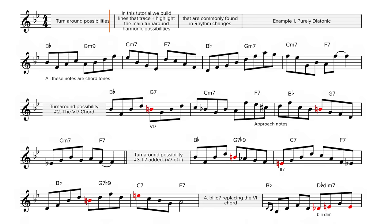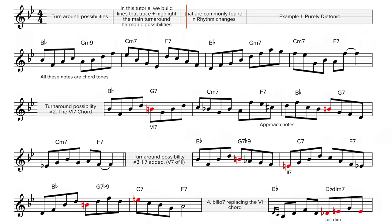Now let's listen to these exact same lines again. This time though, with the Fender Rhodes underscoring and highlighting the harmony. In this tutorial we will build lines that trace and highlight the main turnaround harmonic possibilities commonly found in rhythm changes. Example 1 — purely diatonic.